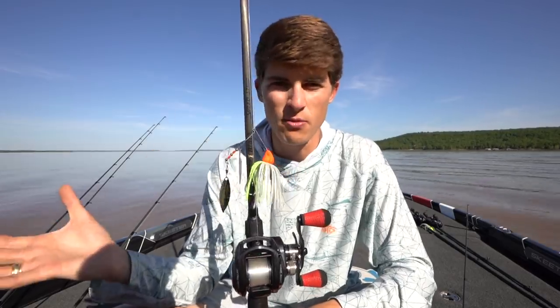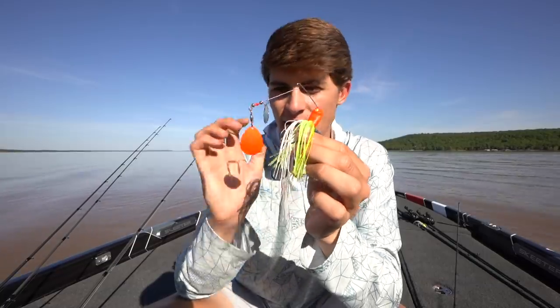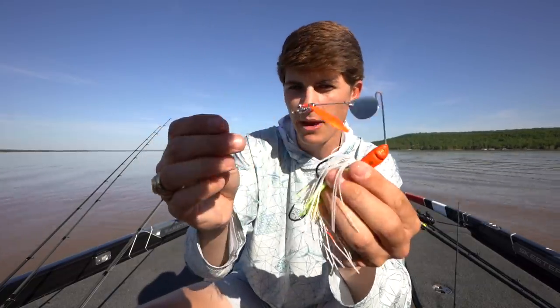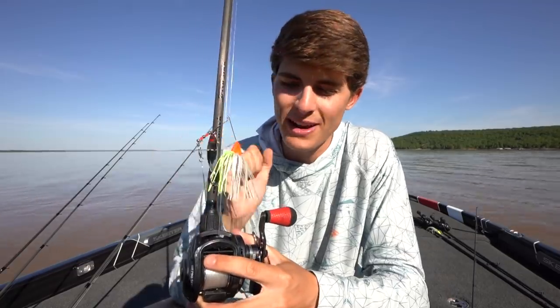Most colors I'm throwing are going to be brighter and more flashy. For spinnerbaits I don't usually throw black and blue — it's mostly chartreuse, orange, and bright red. This here is a custom painted double Colorado leaf spinnerbait with a longer skirt, and I have the head and main blade spray painted orange. I do that in dirty water because it helps get the fish's attention, and if fish have seen a ton of spinnerbaits of the same color and you throw something a little different and more flashy, they're oftentimes going to react to that.